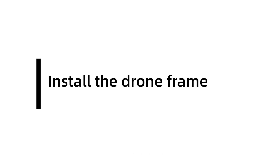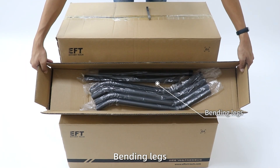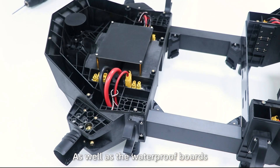Install the draw frame. Open the packages and take out the arms, bending legs, tank, and draw body. Step 1: Remove the front and rear covers, as well as the waterproof bolts.